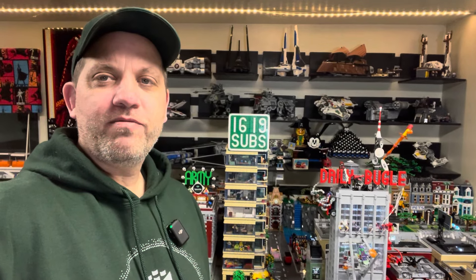Welcome back to another episode of Jason's Bricks in 5, where we discuss LEGO content and videos of around 5 minutes.